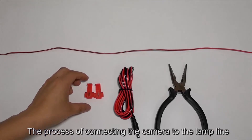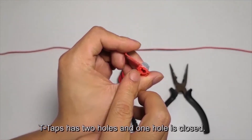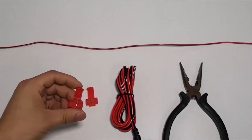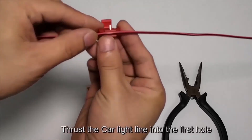The process of connecting the camera to the lamp line using T-taps. T-taps have two holes and one hole is closed. The long line is the lamp line or circuit line on the car. Thrust the car light line into the first hole.